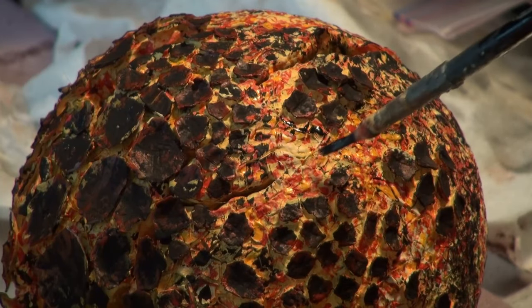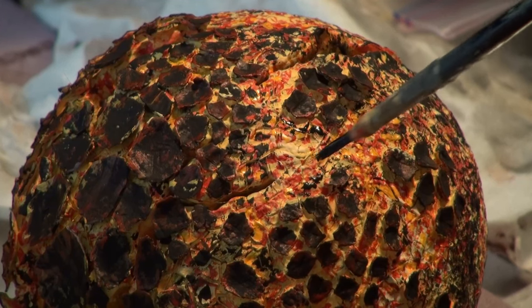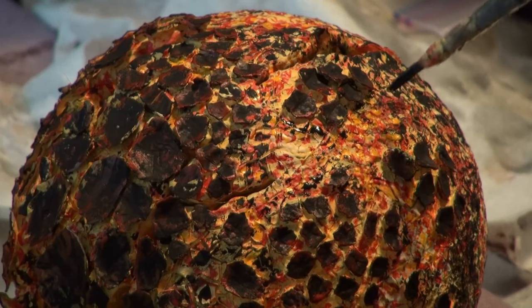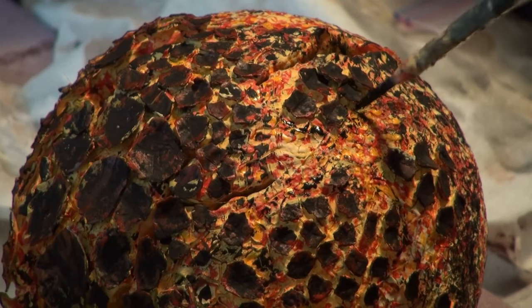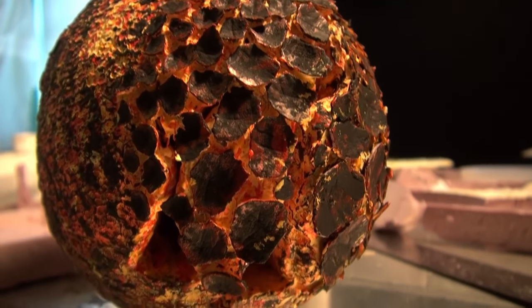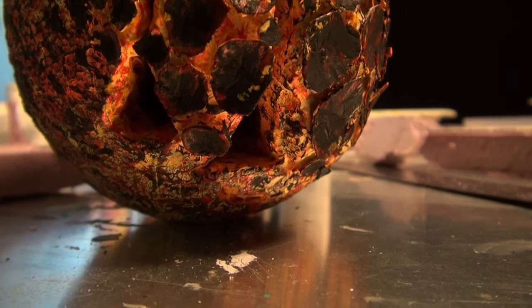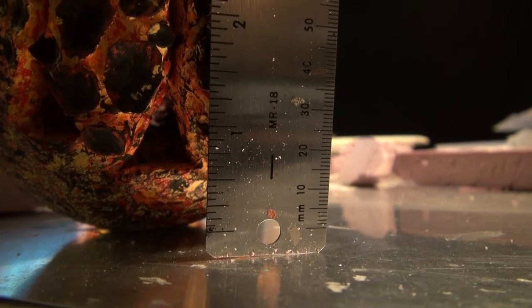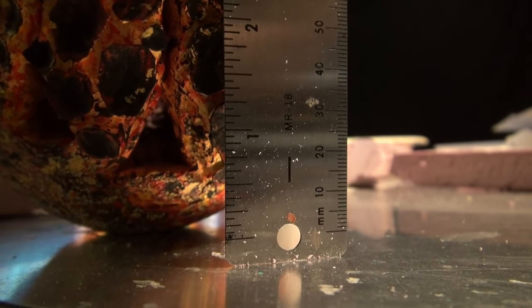Dry brushing or wet brushing just the texture with some black where needed. I'm going to measure out just how big of a piece I'm going to need for the lava flowing out of the sphere.